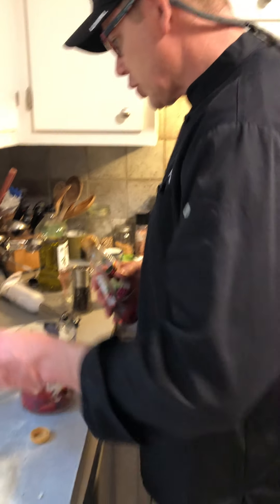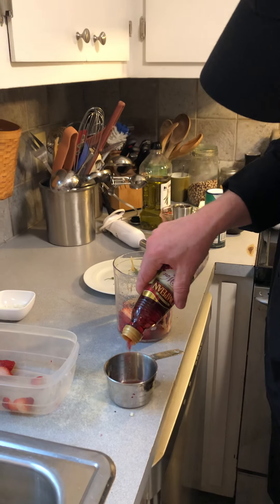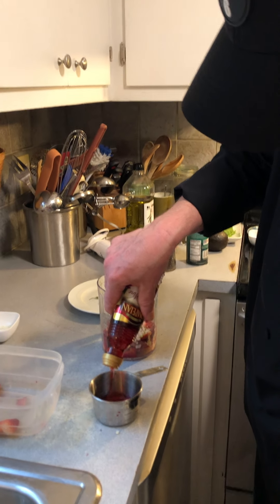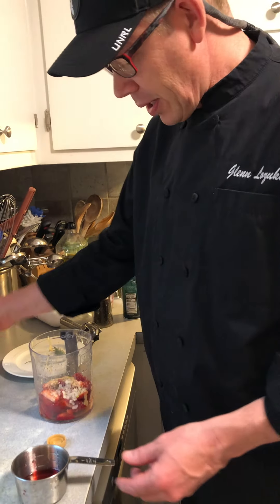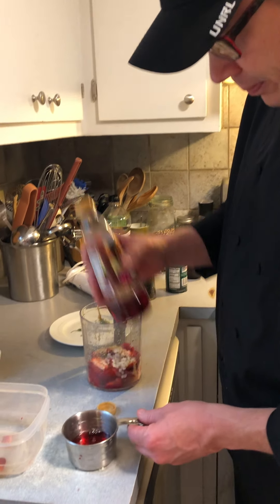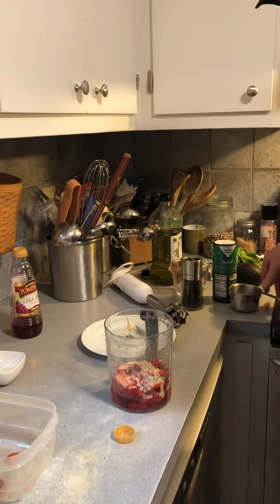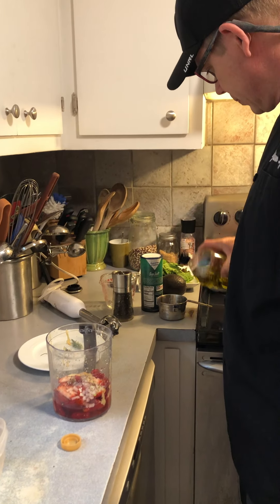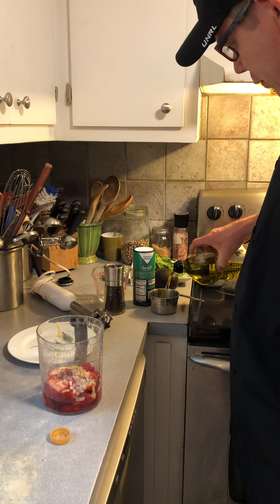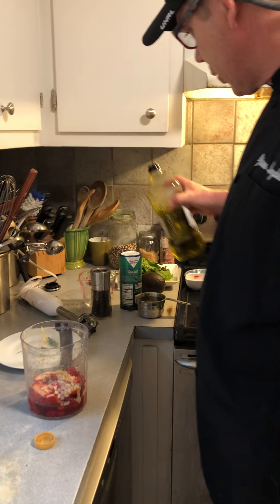Now we need some acid to give it a little tartness. We've got a little bit of lemon in there, which gives a citrusy note. Measuring is a great skill for kids to have. We're going to use about a quarter cup of vinegar and then measure out about three-quarters of a cup of olive oil.